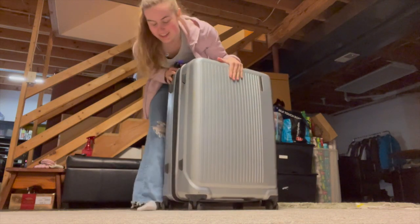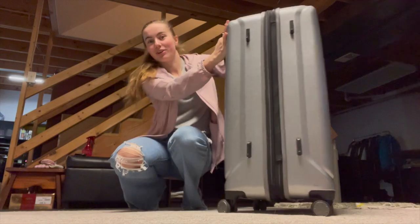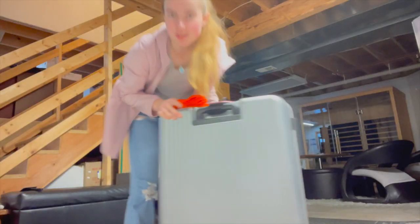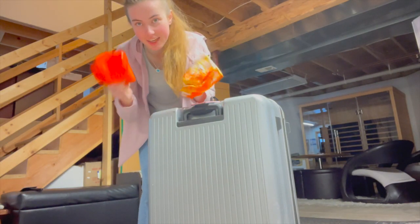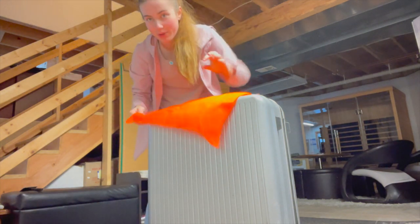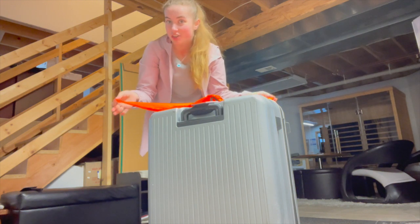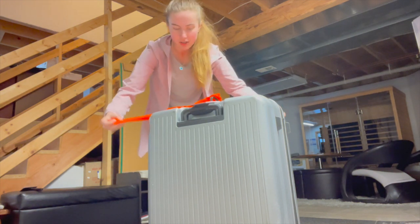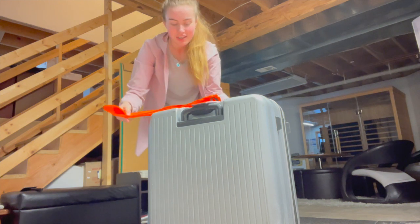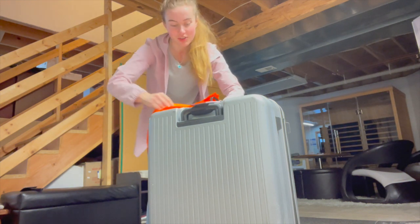We did so well and I didn't even have to repack at all, so I'm feeling really proud of myself. I always put these tags on the handles so it's way easier to find my bag at the luggage carousel — because it's just a gray bag, having these bright orange things on it makes it a lot easier to find.